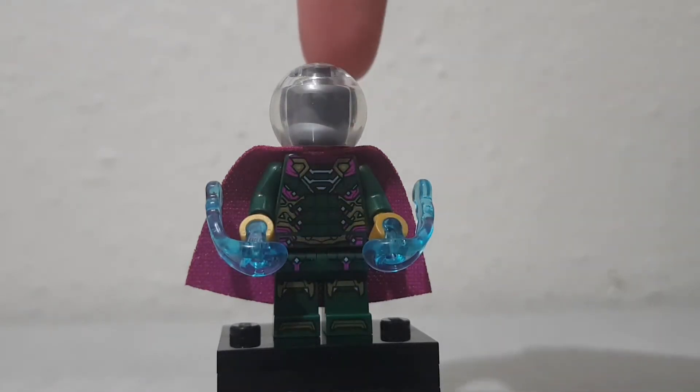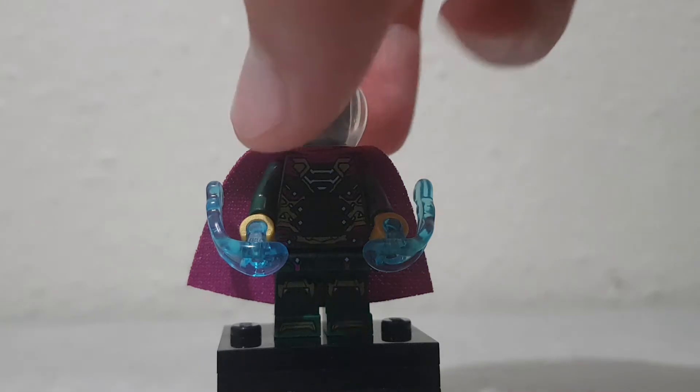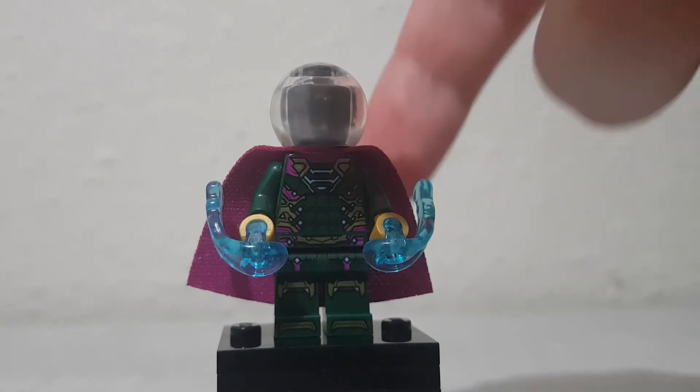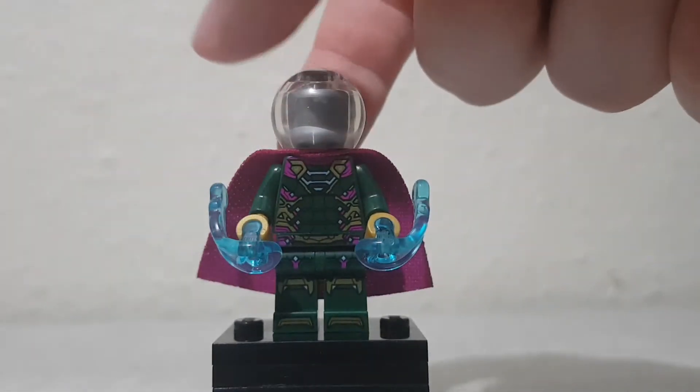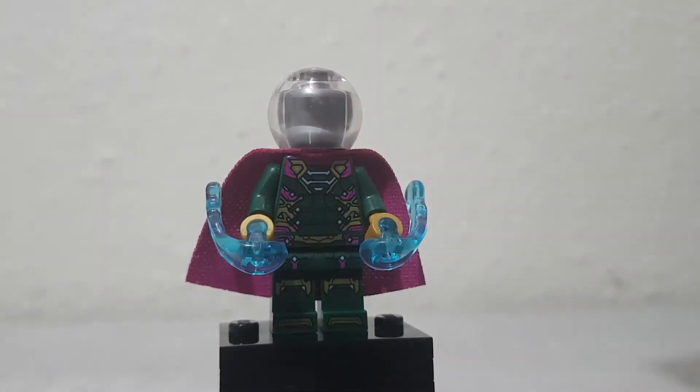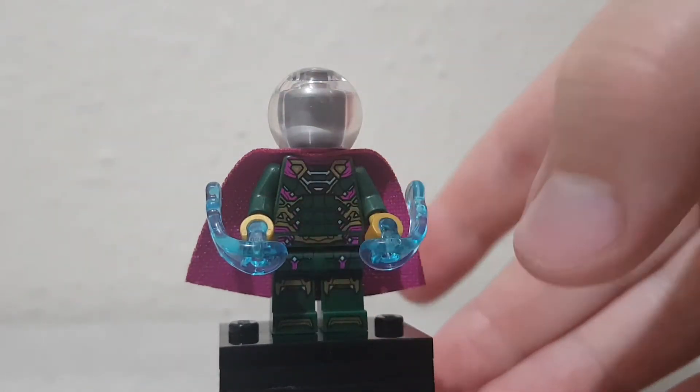He's a cool minifigure. He's got his fishbowl helmet, like in the comics, which is a huge part of Mysterio. He's got his green, and he has a black — like a violet sort of cape, which is nice, and he's got like a violet highlight.